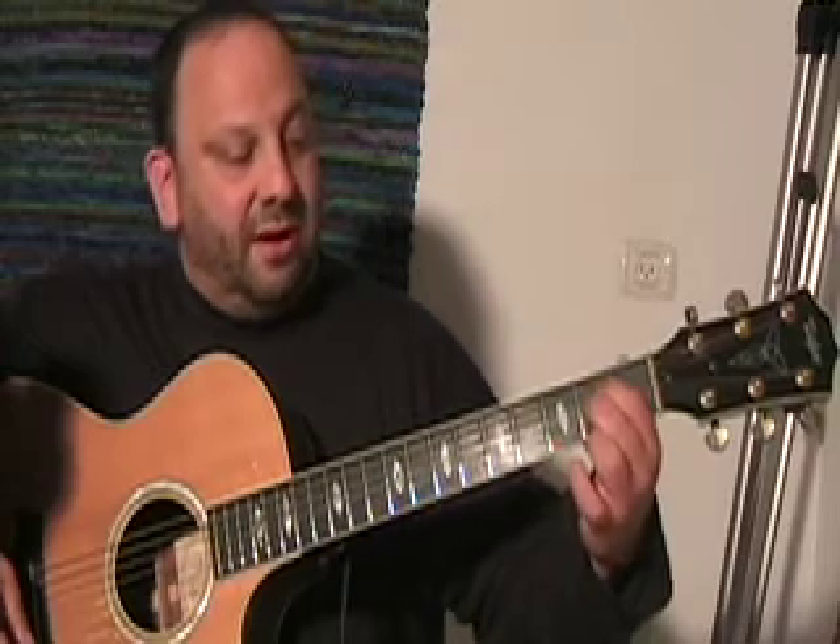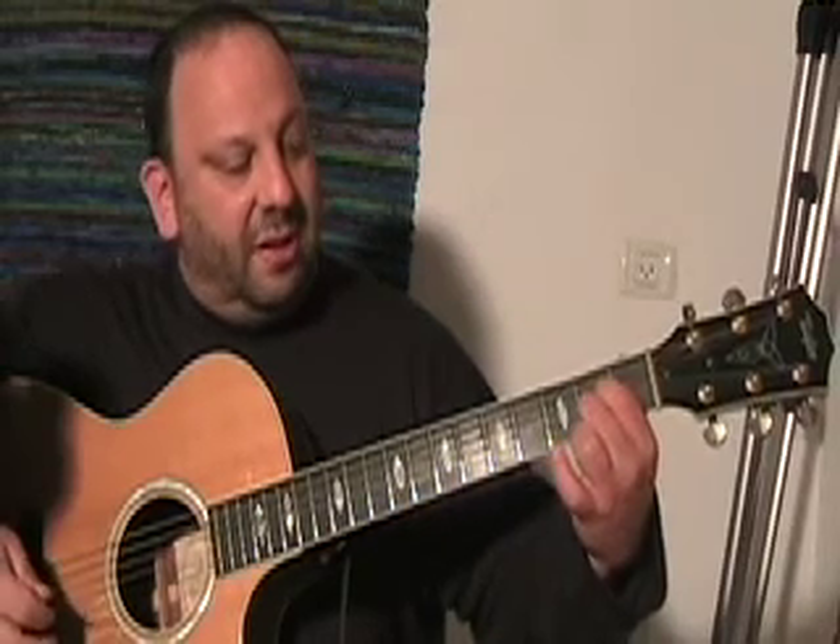And if you want to go to A suspended second, just drop all your fingers one string, so they're on the two middle strings. And you hit only the five high strings — skip the low E. And that's A suspended two, or A sus two, or A suspended second.